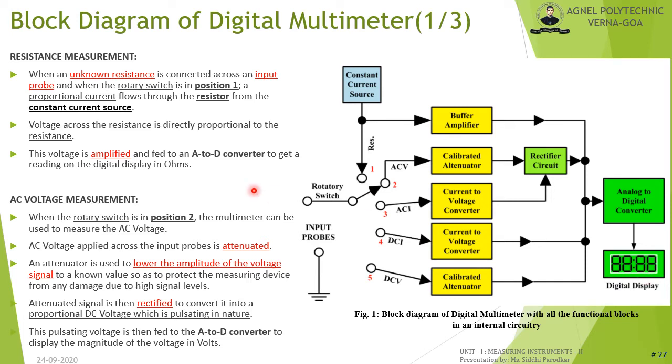For AC voltage measurement with the rotary switch at position 2, the AC voltage applied across the input probes is first attenuated to a known value to protect the measuring device from high signal levels. The attenuated signal is then rectified to produce a proportional pulsating voltage, which is fed to the A/D converter to display the magnitude in volts.